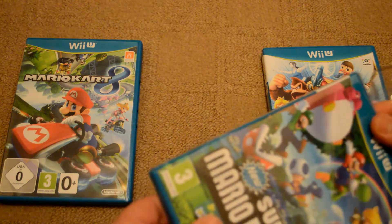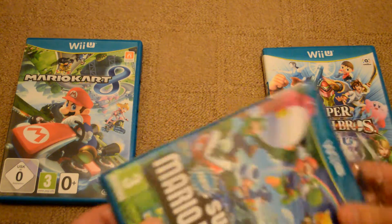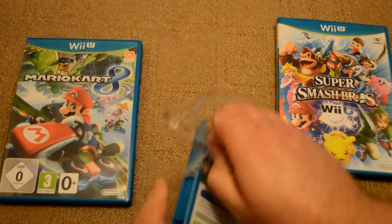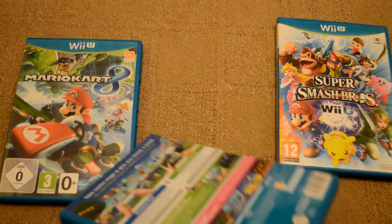My opinion of Mario Kart 8 so far — wow, amazing, totally brilliant, fantastic track design, amazing gameplay as usual. Super Smash Brothers — I've realized that I'm not as good as I thought I was. I've had my ass handed to me online and I'm going to have to practice at that game.